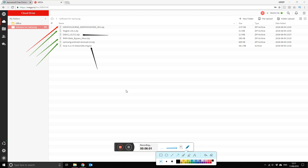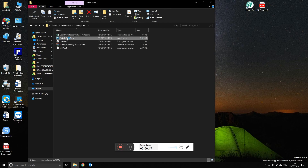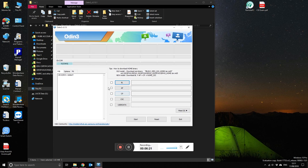Open up Odin. In the Options, make sure Auto Reboot is checked and F Reset Time is checked. Re-flash should not be checked. Just follow exactly as shown on screen.